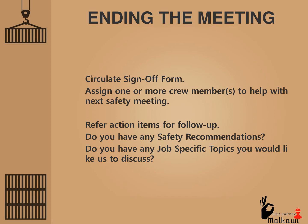Ending the meeting: Circulate the sign-off form. Assign one or more crew members to help with the next safety meeting. Refer action items for follow-up. Do you have any safety recommendations or job-specific topics you would like us to discuss?